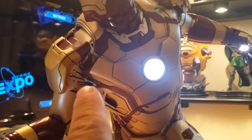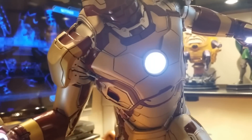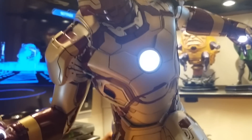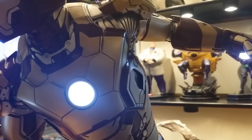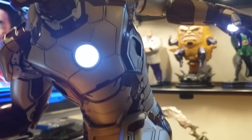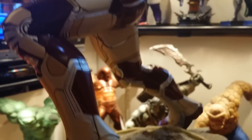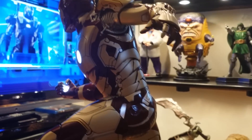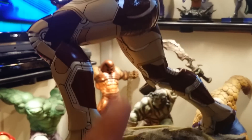Look at that tiny little hydraulic down to the armpit — talk about detail. I'm just looking at this and I'm amazed. Awesome detail, I love it. And this whole pose is very, very nice. The paint job here is very nice, it's almost like a glossy finish on the red.